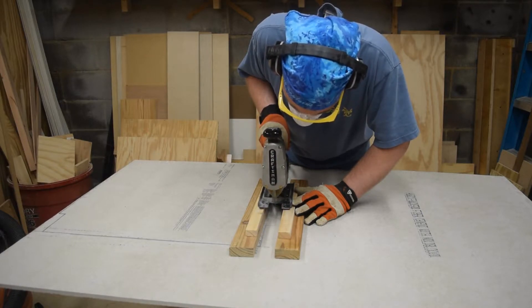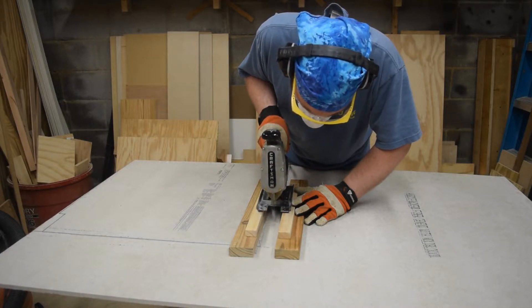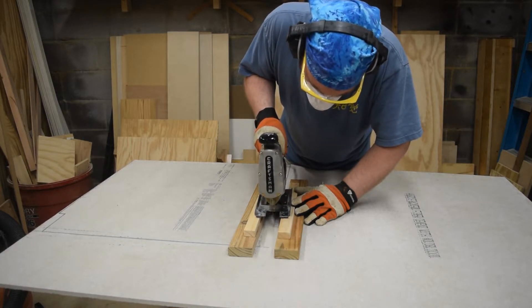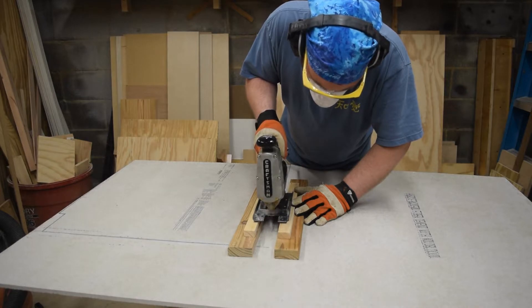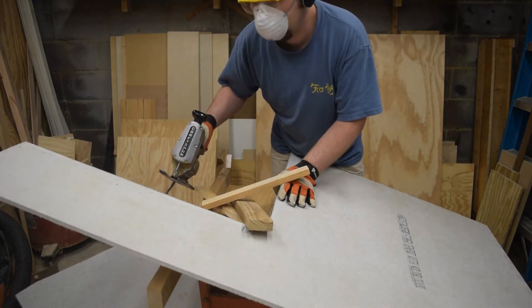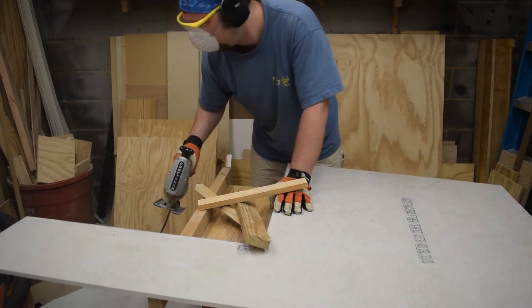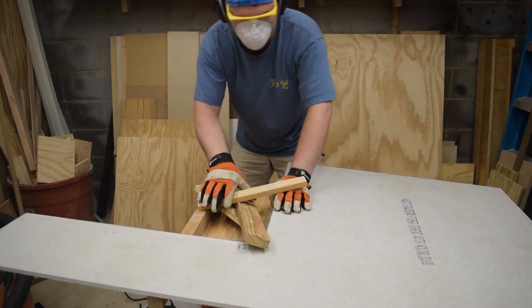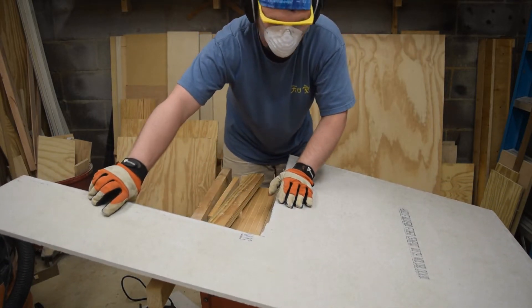Well, that worked well enough. That blade is done.